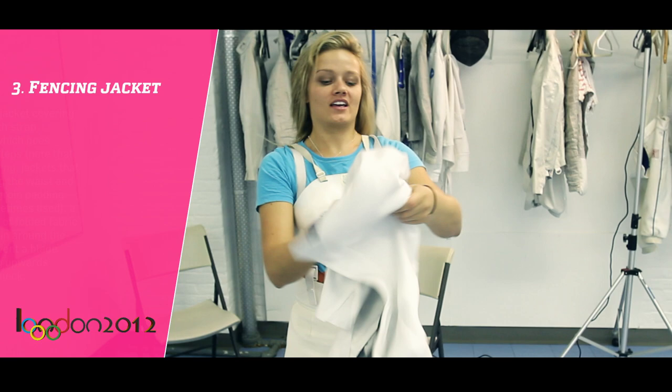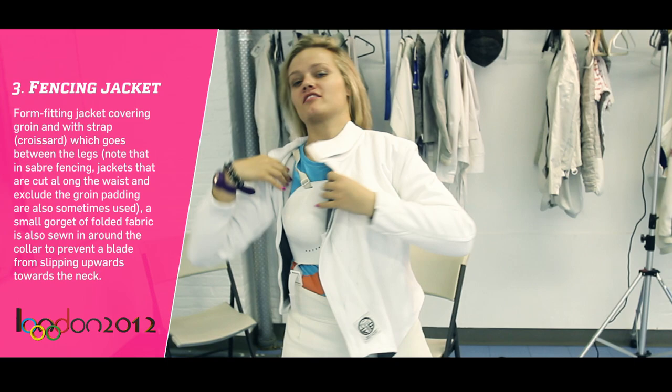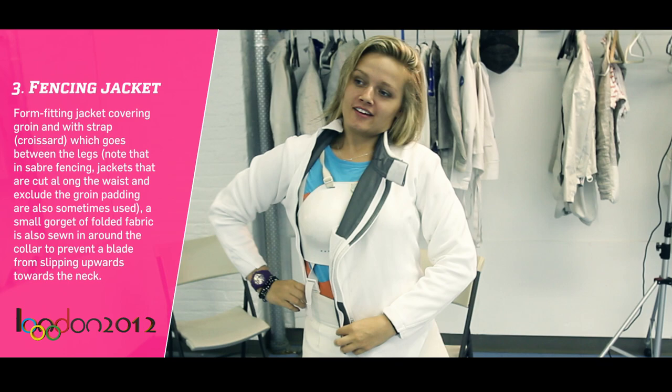And then the next thing is a white jacket. This material is already kept large, so it's like bulletproof — it's really thick. That's why it has to be certified, so it doesn't go through.